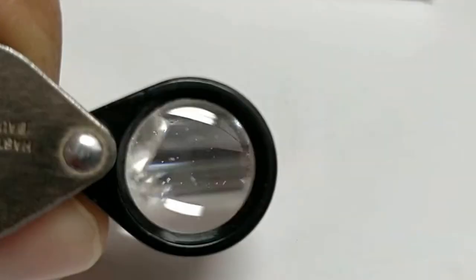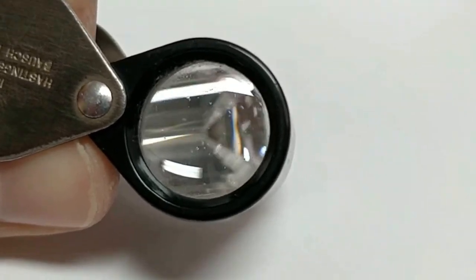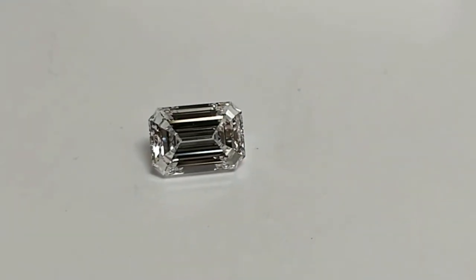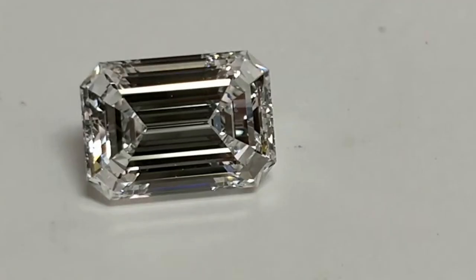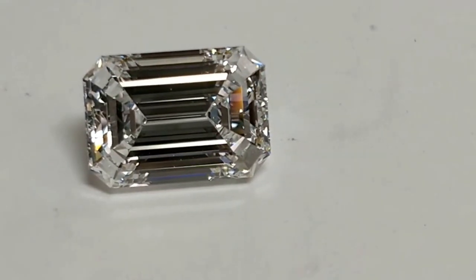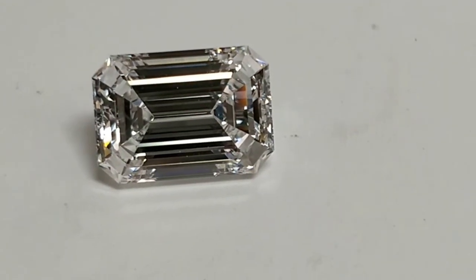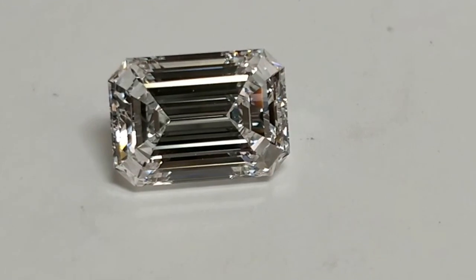Usually when you have an emerald cut diamond, it has some kind of flaw which is easily visible to the naked eye because the size is so big and the cutting style is a step cut diamond, where you can see inclusions easily.